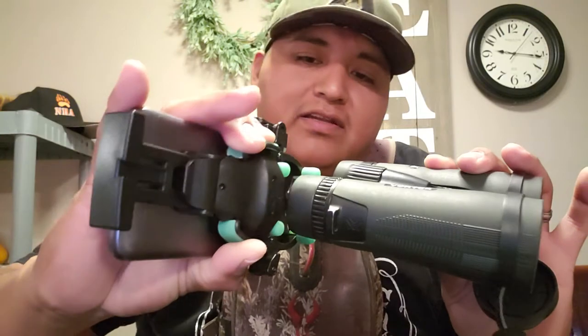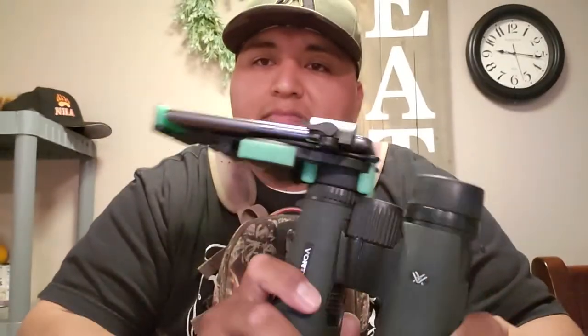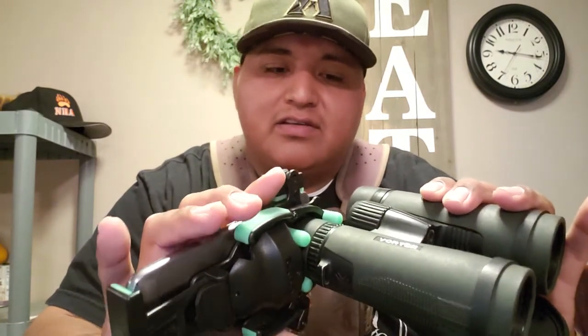Here are Vortex 10-power binoculars. You squeeze and this is what adjusts for what you're trying to put it on. So when you're out cruising and looking around and you see that big buck, that bear, or Bigfoot running by — you snap it on and just start recording. It stays on there pretty sturdy, so no more trying to hold your phone against your binocular while it moves and wiggles around. It fits on any binocular.